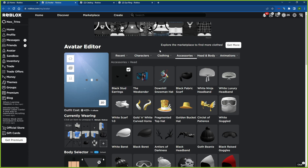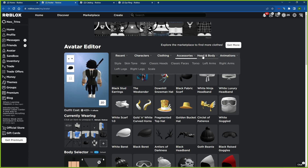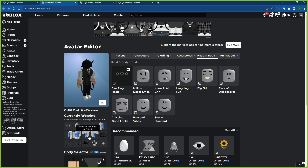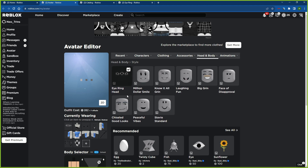Once you guys buy it, go ahead and go to Head and Body Style and you're going to select it — the I-Ring head. This is what it looks like without my hair and my hat.